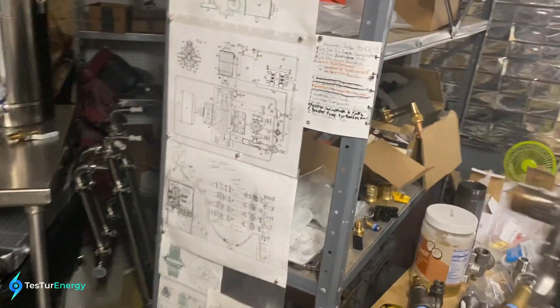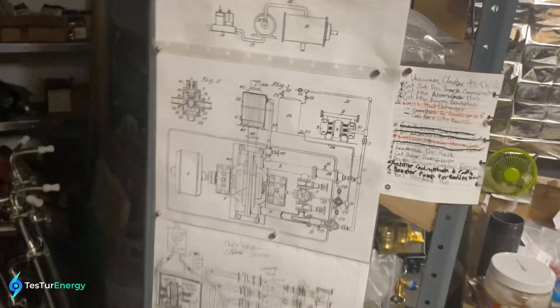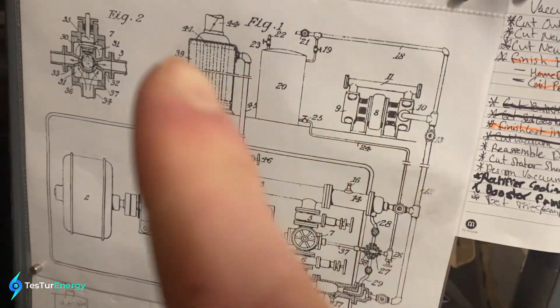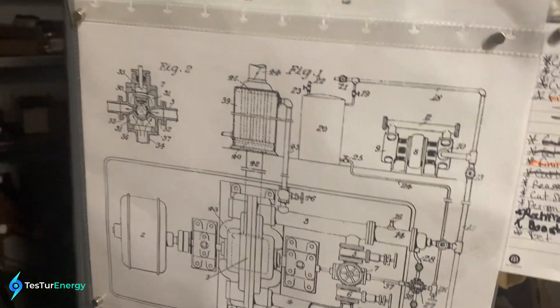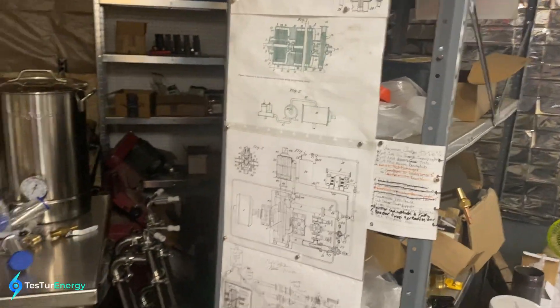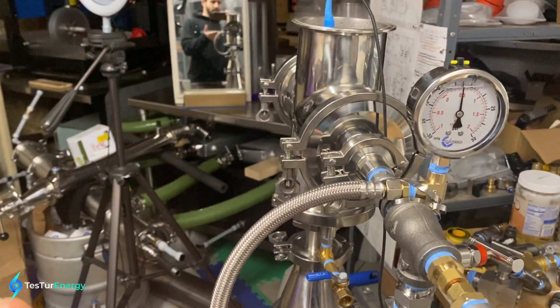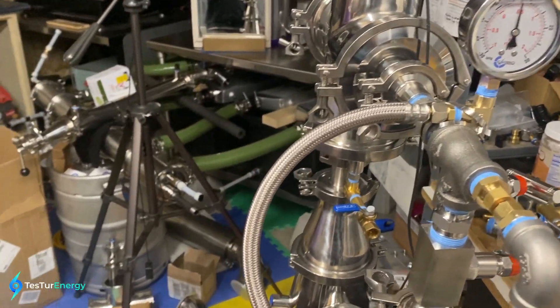Tesla really came up with something nice here. It's not that complicated, but it's just a really good holistic system. Whether you use this heat exchanger for making more steam in the actual turbine or just heating elsewhere, it's a great combined heat and power system for literally any fuel you want. Right now I'm using gas; I'm going to have a liquid one here soon. The same nozzle — nothing will have to change for liquid fuel.